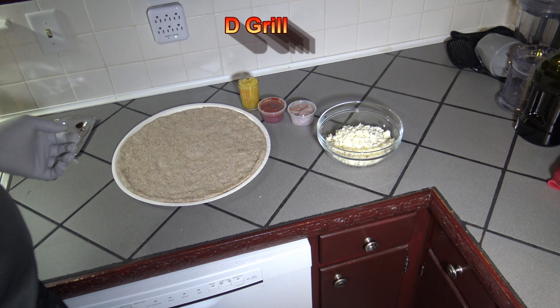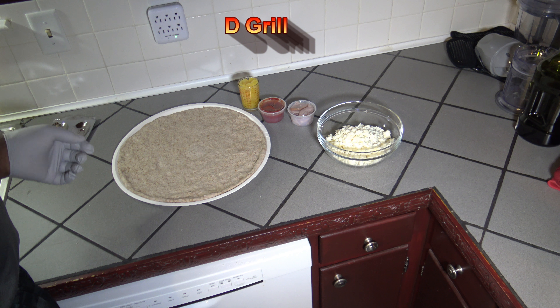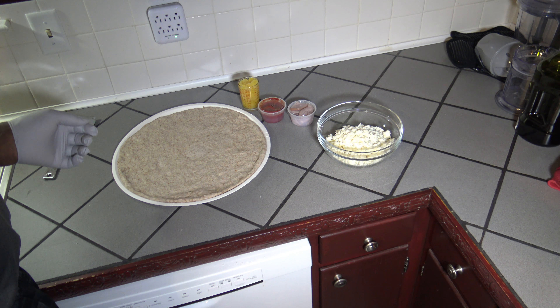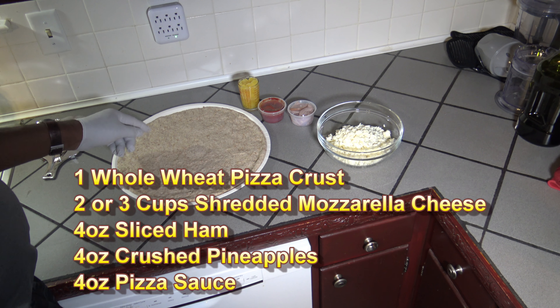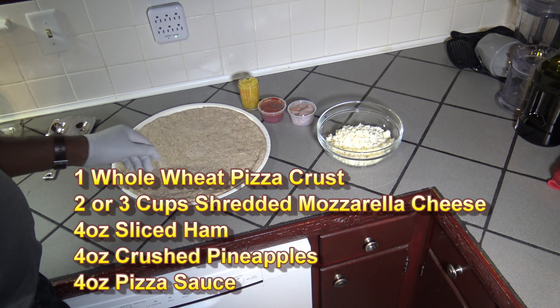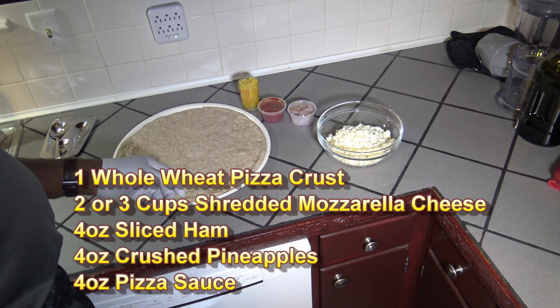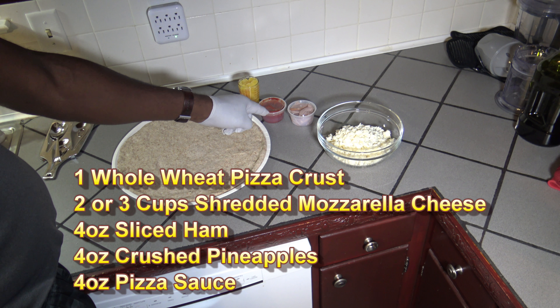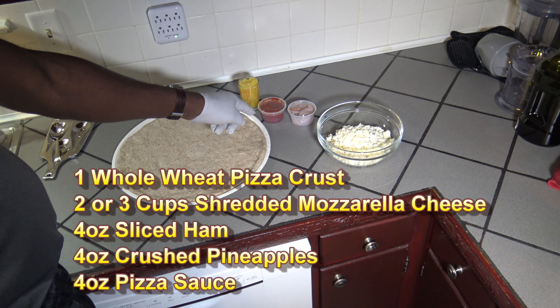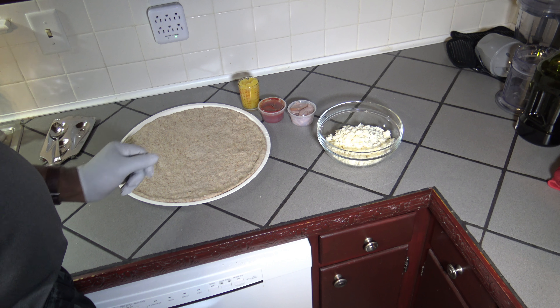I'm going to be making myself a Hawaiian pizza. For the ingredients of this Hawaiian pizza that I'm going to be smoking on my Green Mountain Grills Daniel Boone pellet smoker, I've got one whole wheat pizza crust large, three cups of shredded mozzarella cheese, four ounces of ham slices, four ounces of pizza sauce, and four ounces of crushed pineapple.